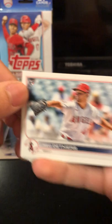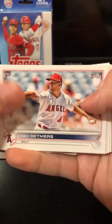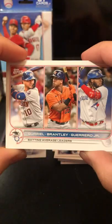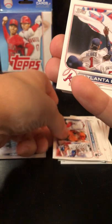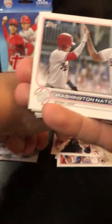There's that rookie card shield — you can see how small it is just in ratio to a regular card. Reid Detmers. We got a batting average leaders card. Triple. Always cool. Atlanta Braves. Washington Nationals.